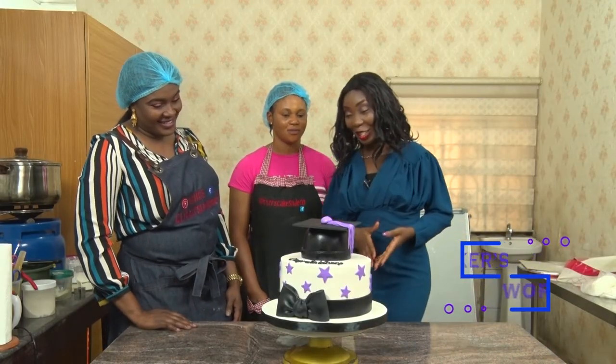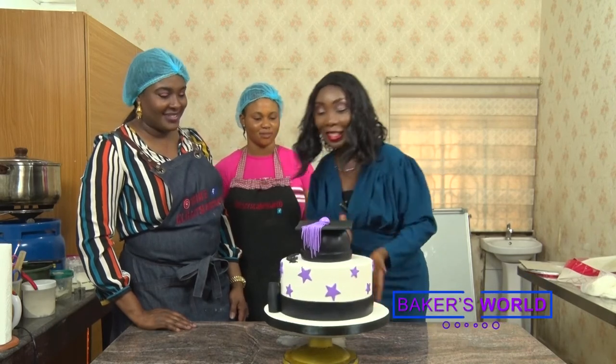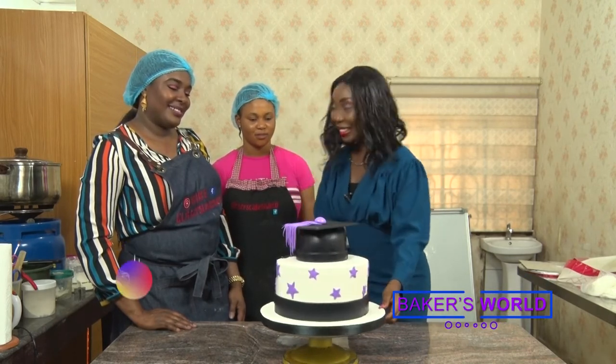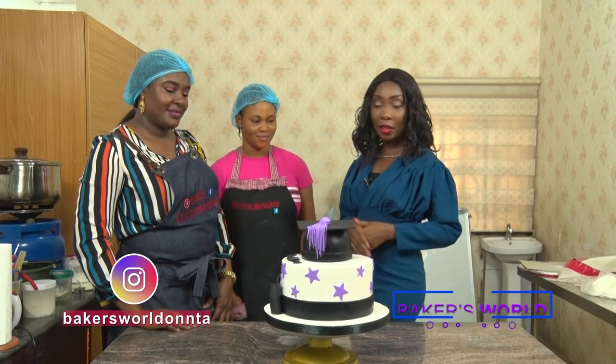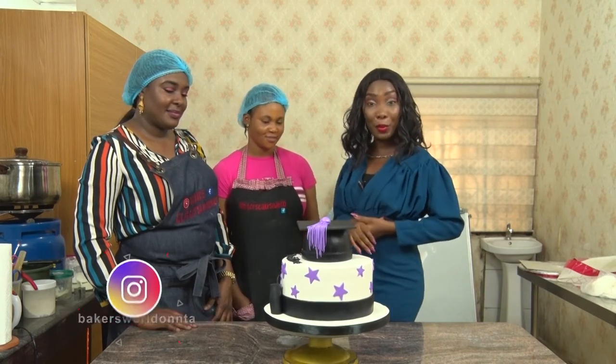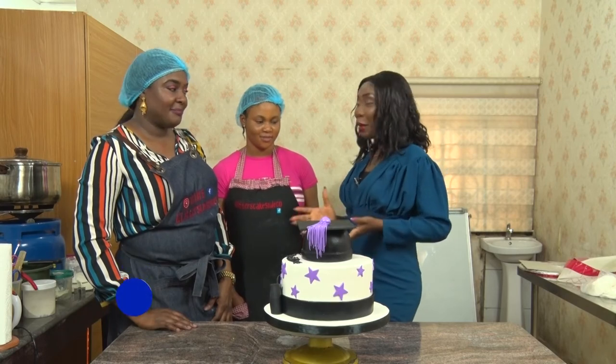Oh my goodness, this is really beautiful, very gorgeous and quite inviting. Well done, good job! As you've seen, achieving a graduation cake is quite tasking and engaging, but it is achievable if you follow all the procedures displayed by our baker here. That's all we have for you today on Baker's World. You can expect a more exciting episode next week. For your feedback, likes and comments, you can follow us on all our social media platforms — Facebook, Instagram, YouTube. It's Baker's World on NTA. You can also email us on our Gmail account. Until next week, I am Funke Oyeyele, bye for now.